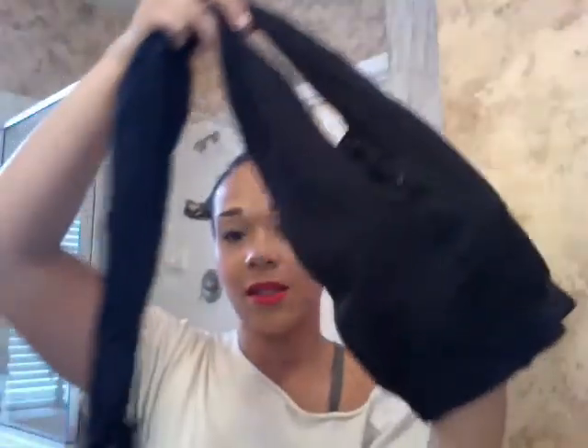Hi guys, I'm back. As you can see I've got all my bantu knots in. I cannot find my stocking cap, so I figured this would be a great time to show you how I actually make one. I have an old pair of stockings, so I'm going to grab it right here and put a knot in it right at the base. That's my daughter interrupting our video — say hi Maddie! Okay, close the door for me.